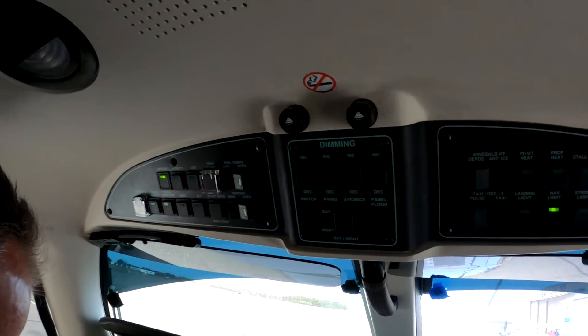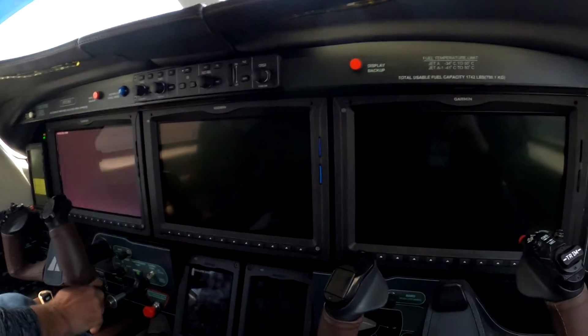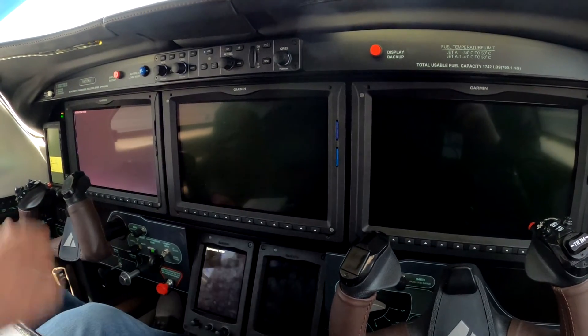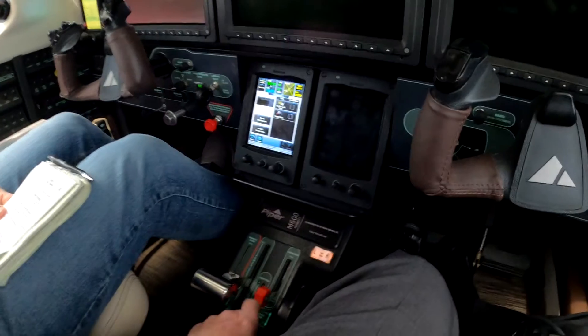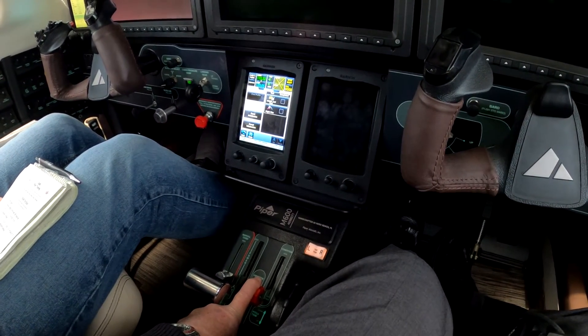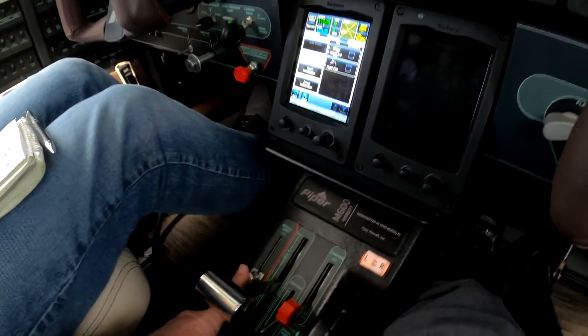Battery master comes on, brake set. Verifying the power lever is at flight idle — we don't diddle the power lever, we just make sure it's at flight idle. Cut off feather on the condition lever, and the more lever stowed.